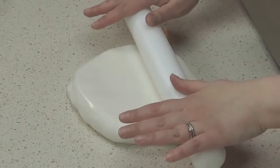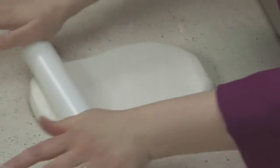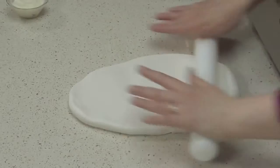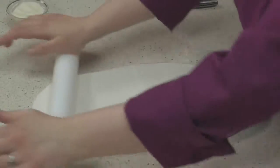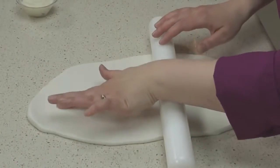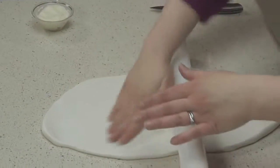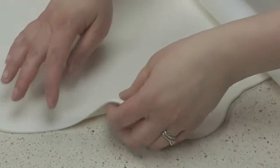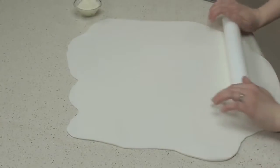I'm going to roll my fondant similar to how you roll pie dough, except I'm not going to move the dough as much as you would with pie dough. I start from the center and roll towards the edges. If your fondant starts to get sticky, just use a little bit more vegetable shortening. When rolling the fondant, you want to shoot for somewhere between an eighth and a quarter of an inch thick with a nice even consistency.